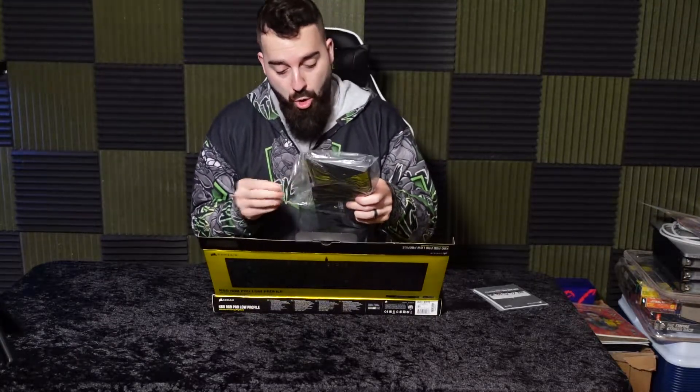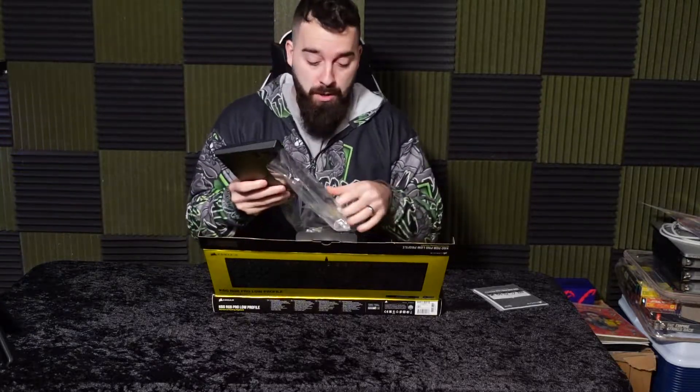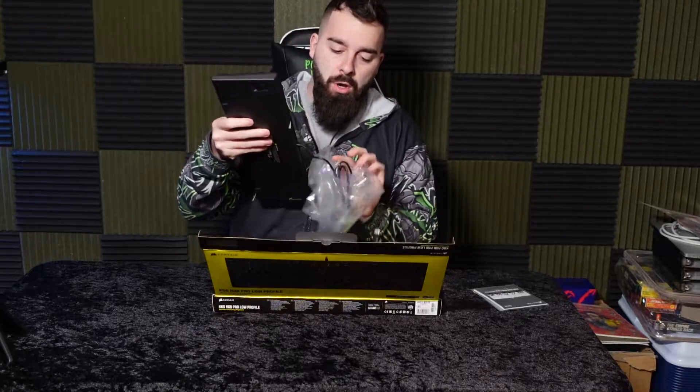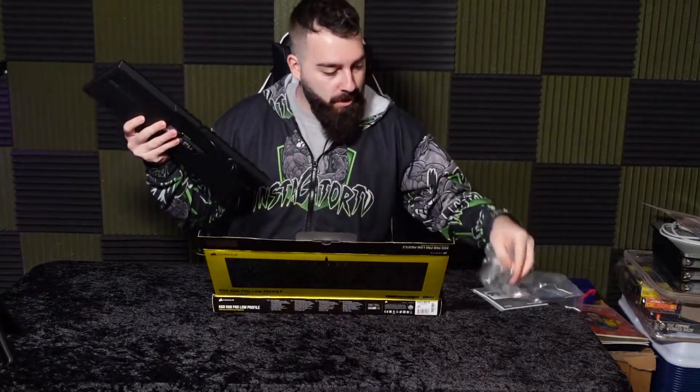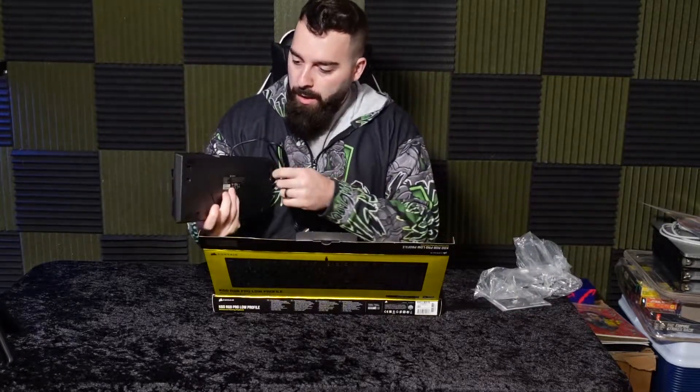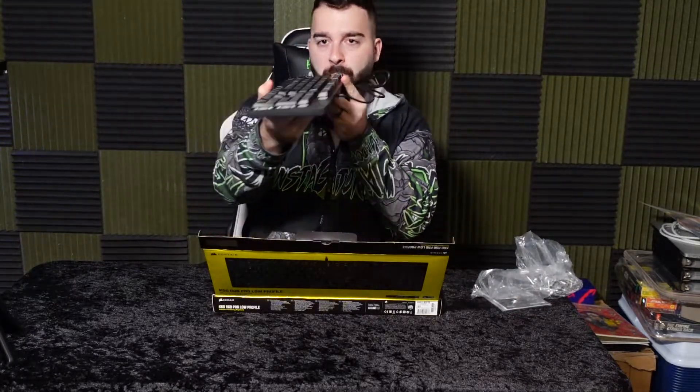Let's take the wrapping off. I am so excited about this one. It's packaged nicely — good job Corsair, proud of you. I've been a big Corsair fan for so long, I literally have everything Corsair and Elgato. Here we go, it is slick baby.